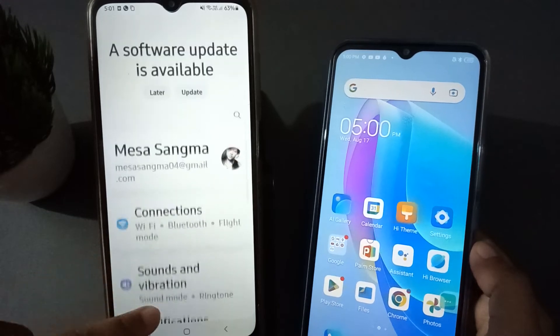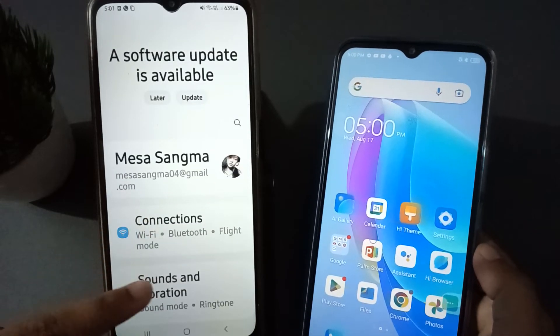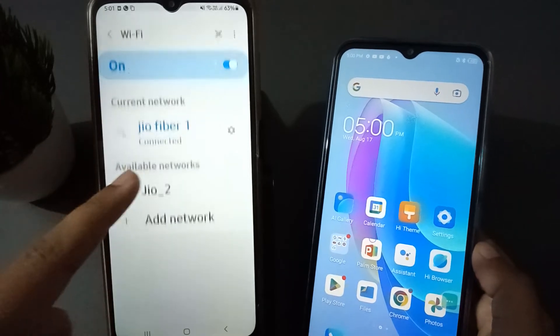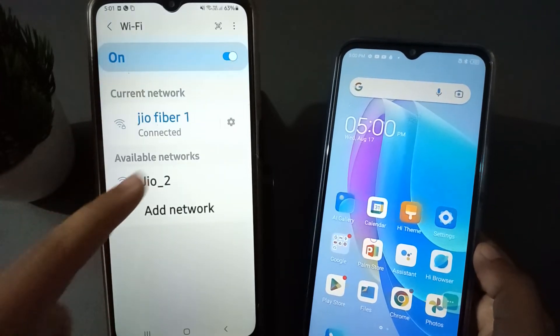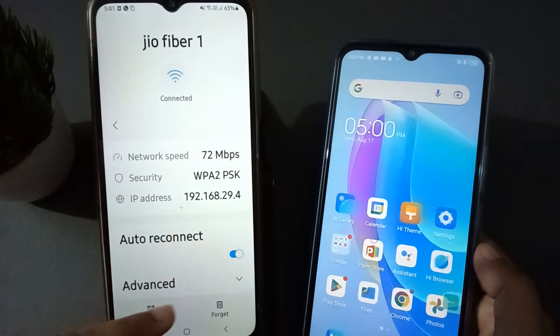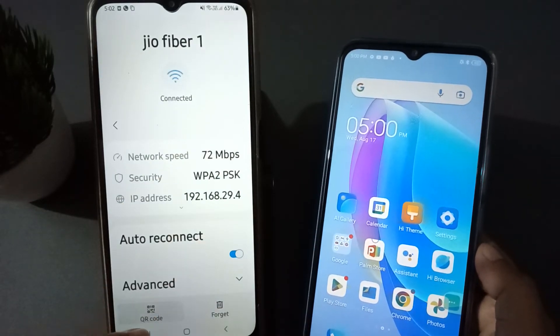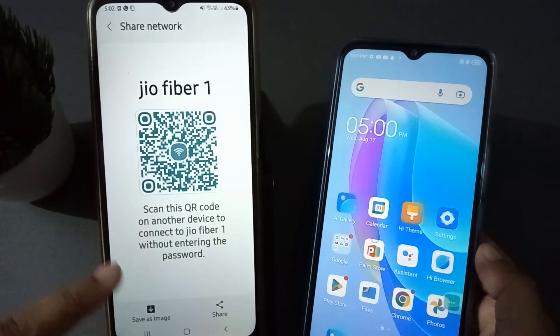Click on Connections. Here you will see Connections — click on it. Then here is Wi-Fi, click on Wi-Fi. You are going to find the settings, so click on Settings. After that, here is the QR code, so click on QR code.